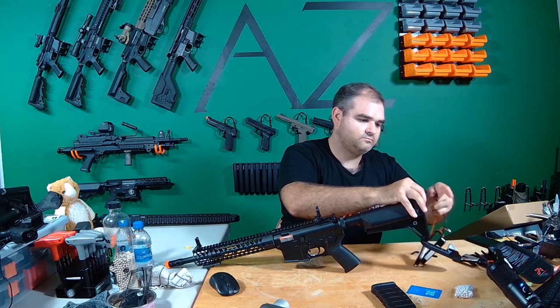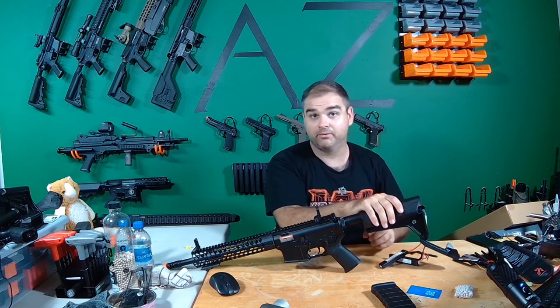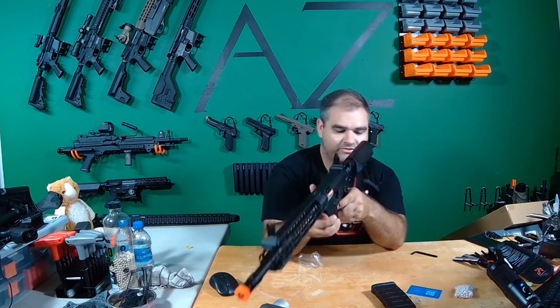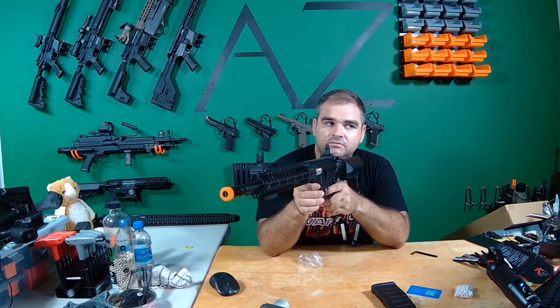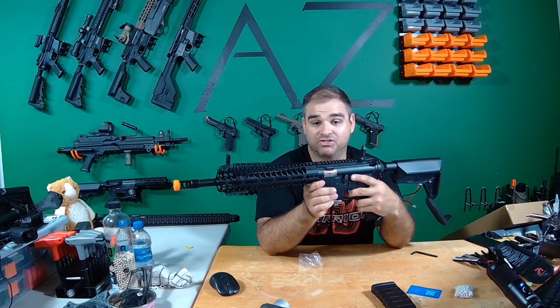Throw the battery in — I'm not going to shove it all up in the stock. I heard a beep, which means the MOSFET is active. Let's give a couple of dry fires here. Oh, that thing sounds like a jackhammer.